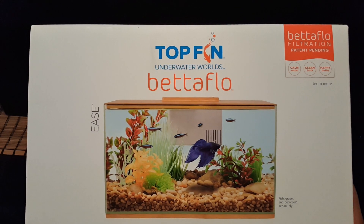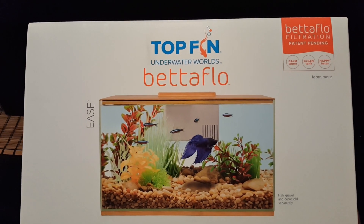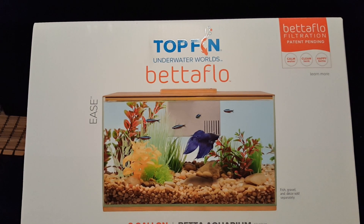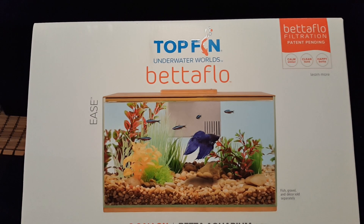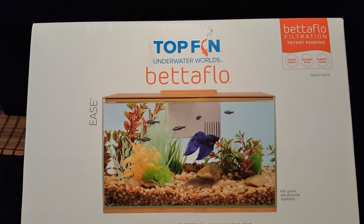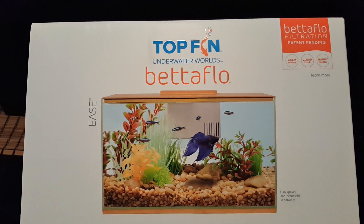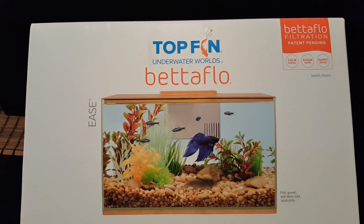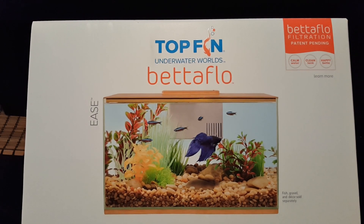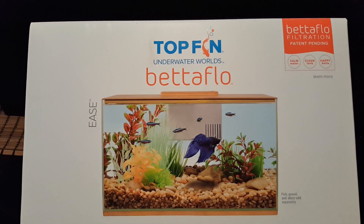I saw a video last week on YouTube featuring this tank, and I responded to the YouTuber saying this is a tank I have to have. By no means am I claiming to be the first one with it, but I wanted to pick it up. I was lucky enough to find it at my local PetSmart and grabbed it.